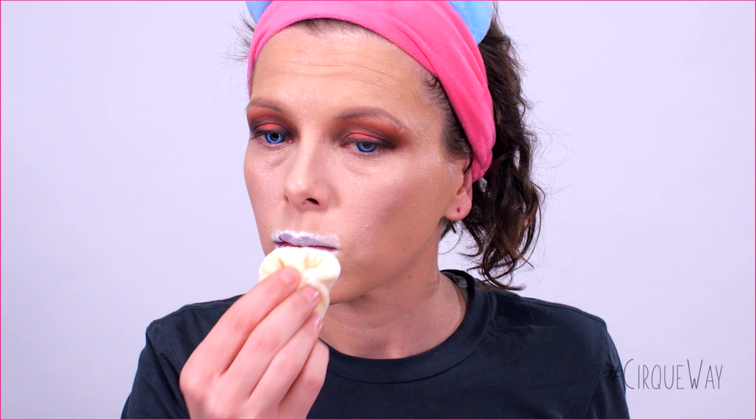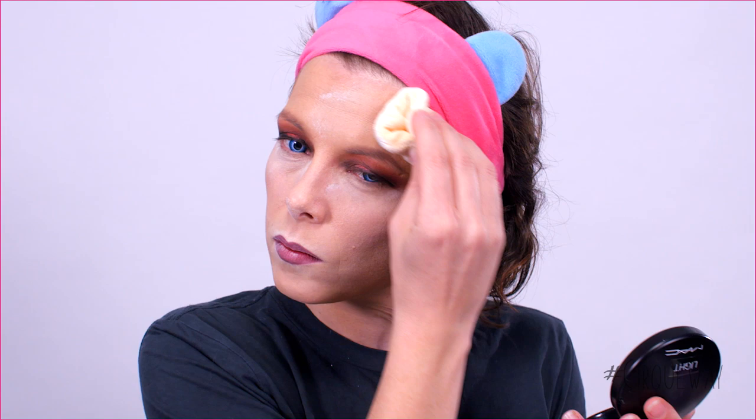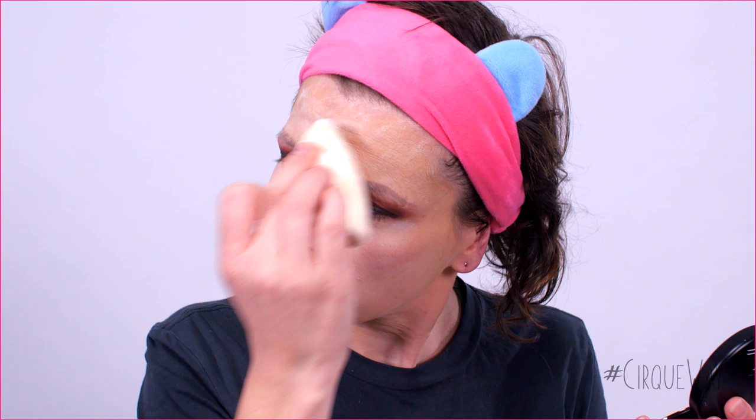Do you see where I'm going next? That's right, the setting powder! Before you set the makeup, don't forget to do the touch-ups if needed. Apply the powder all over the face, holding the powder puff like a little taco. You don't need to apply powder over the eyelids. Remove any excess with a big brush.